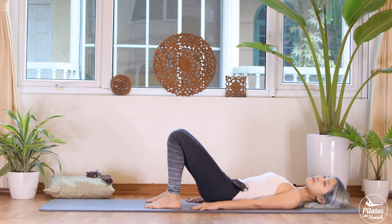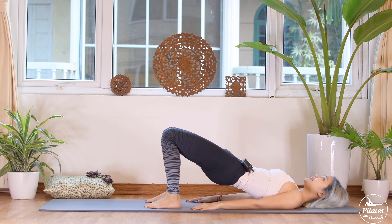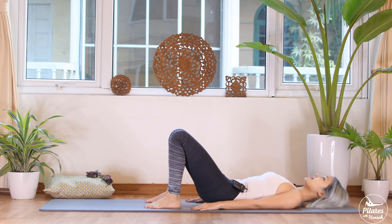Belly button in — five, four, three, two, and one. Slowly draw your hips all the way down to the mat. Keep the hips balanced. Inhale, lift it up — and exhale, bring it down.